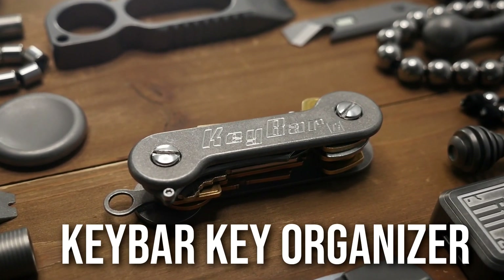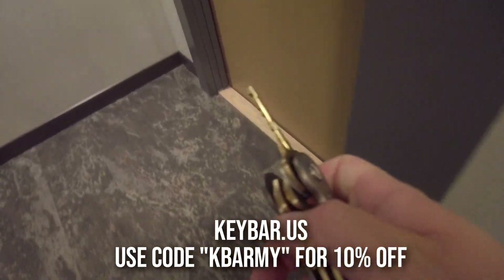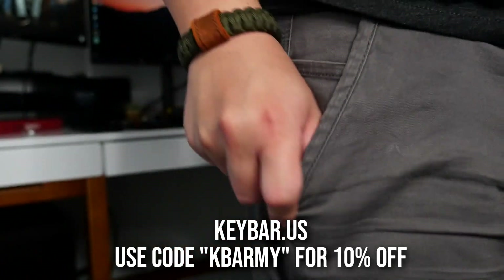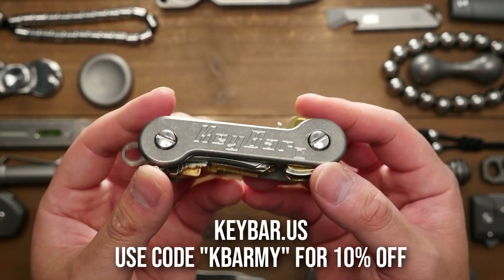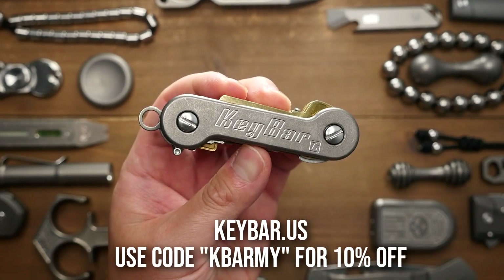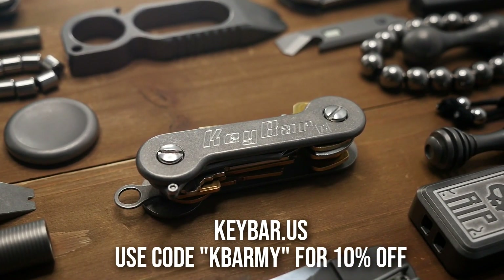KeyBar is a US-made key organizer that can take the chaos of your keys from this to this. Using the KeyBar takes the hassle out of finding the right key, and most importantly, it stops the noise. Keybars are made from high-quality materials like titanium, micarta, and aluminum, and they can be tailored to your specific needs. Overall, it just makes using your keys a whole lot easier, hassle-free, and actually pretty cool. I did a review on this very one and it has been working out exceedingly well for me. So if you want to stop the noise and bring some order to your keys, check out keybar.us and use discount code KBRMY to get 10% off your order. Thanks, KeyBar.